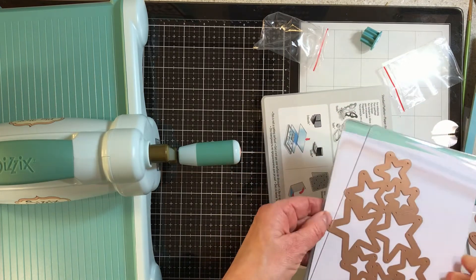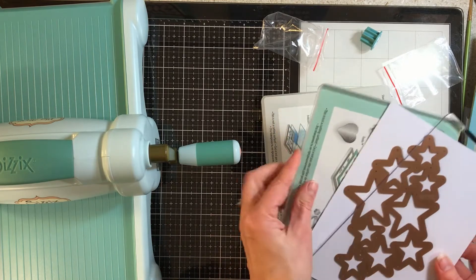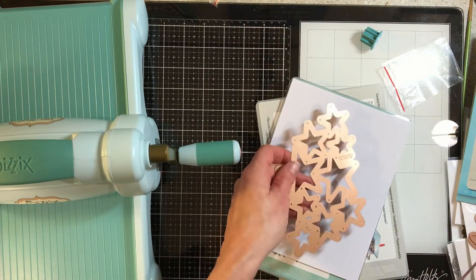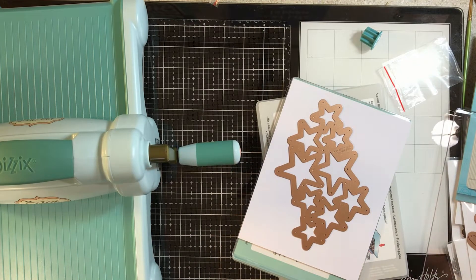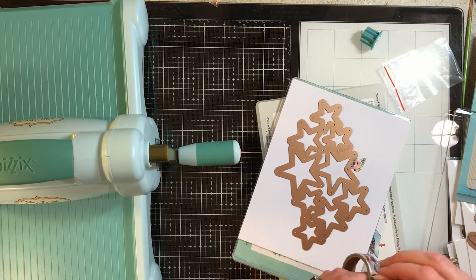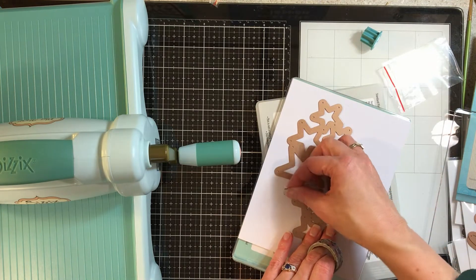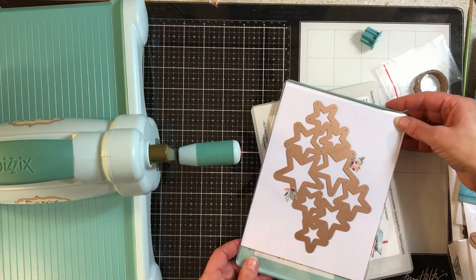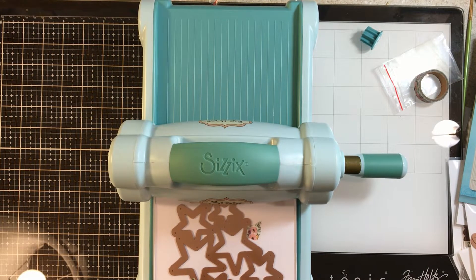They gave you an instruction sheet, but they also have it on the pads, so when you store them you always have your instructions. This is the piece that goes underneath, then you have a clear pad with a picture in it. I've got my piece of paper, which is six inches wide, and then my die. Since I've never used this machine or this die before, I'm going to tape it down with a little bit of washi tape.